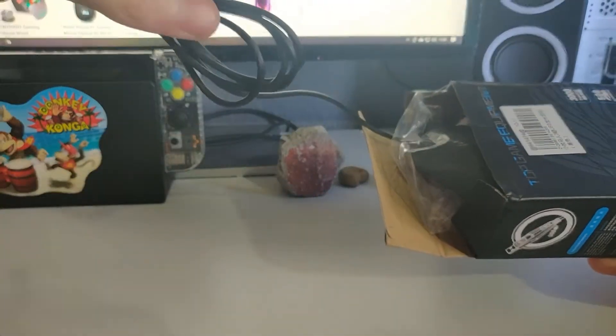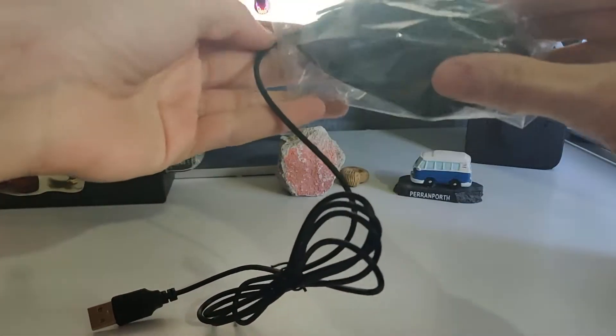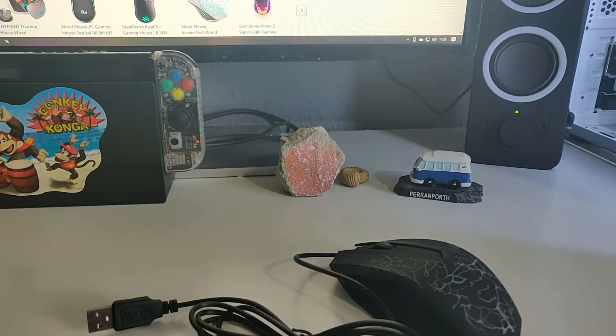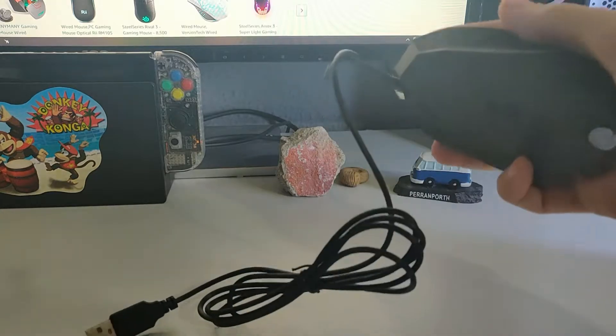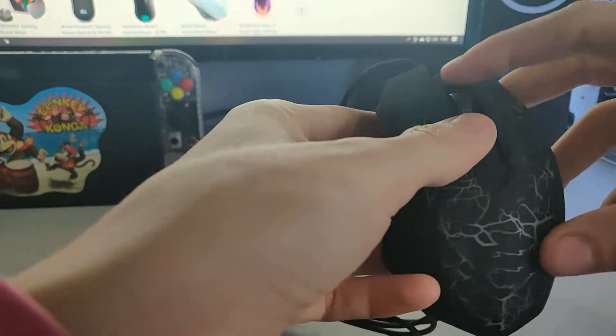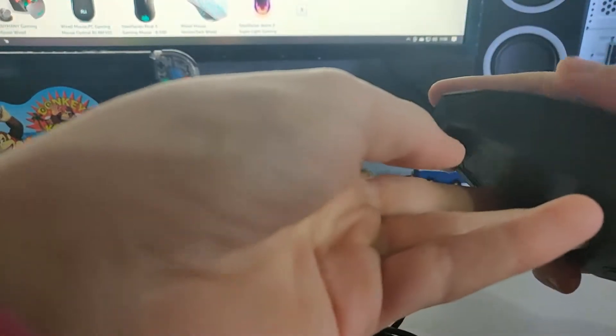Let's open the mouse for the first time. The wire doesn't feel too bad. Nothing else in there — no instruction manual or anything. It has a little bag on it. And there's the actual mouse. So it's two buttons, or three buttons I guess, like it said. This feels really light and really cheap.